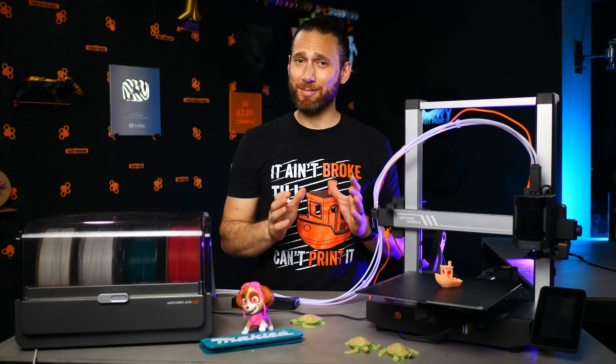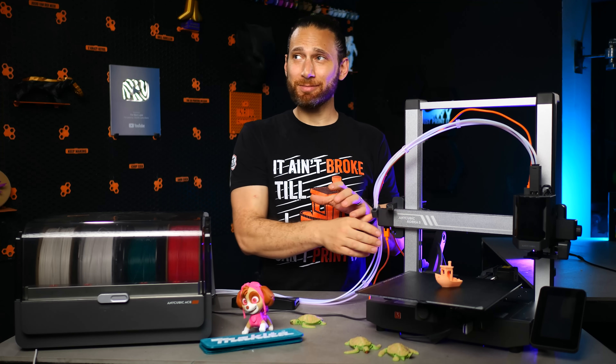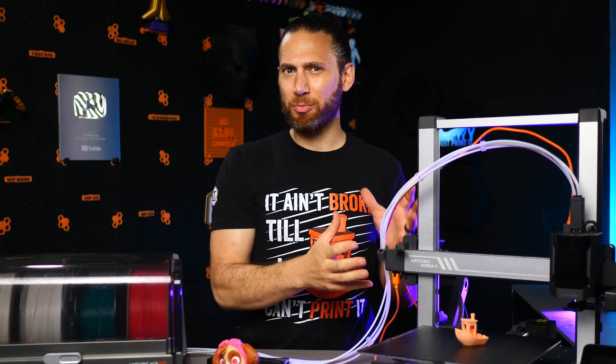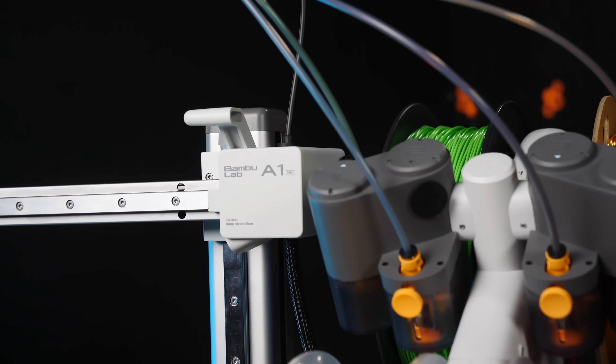Now, I'll be honest — when I initially unboxed this printer, I was a little disappointed. It felt to me like a really derivative machine, so similar to some of the other machines that have been rolling out on the market.